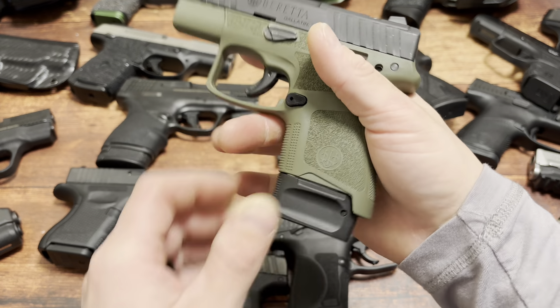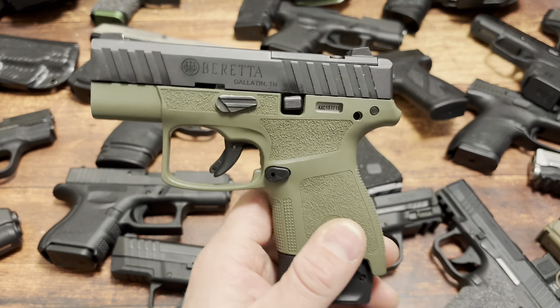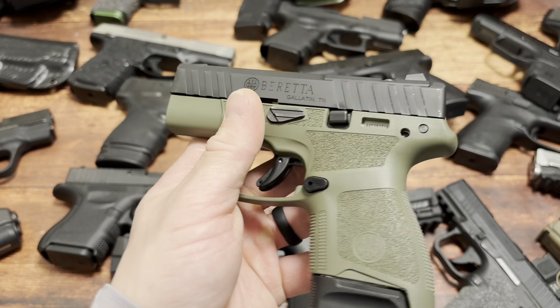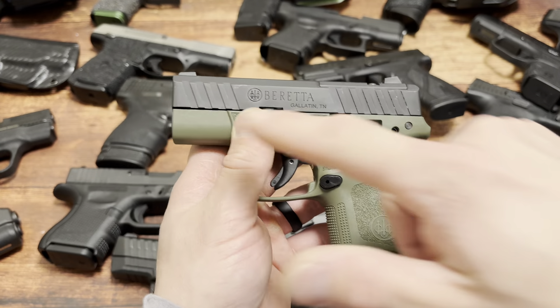Right here is where the Beretta sits - 6+1. So it's sort of ridiculous how long this thing is. But one thing that contributes to that is what someone pointed out: it's built like an absolute tank, like a brick. It has these big, strong, heavy rails that basically go through the whole entire frame. Everything's polished on the inside. They did a really good job for the price on the internals. That is one of the benefits.